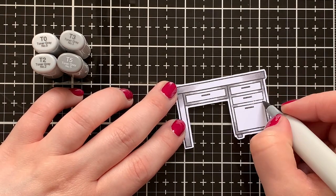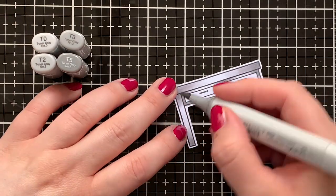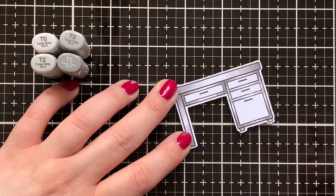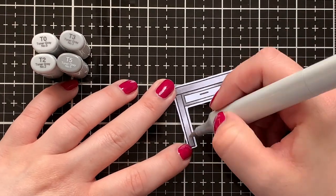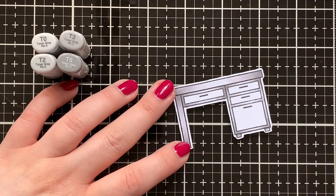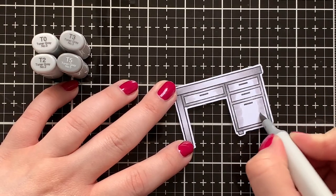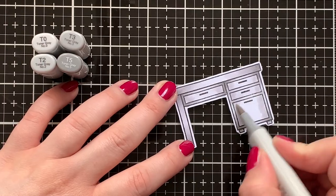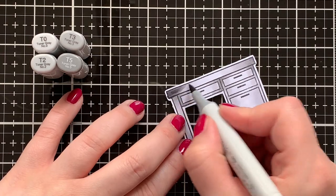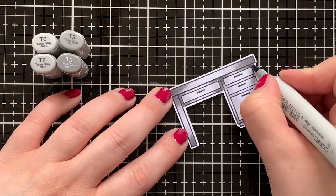For my desk I'm using some toner grays. My darkest shade is T5, then I'm blending that out with T3, T2, and T0. I don't own the T1 just yet — it was sold out — but I do want to eventually get it for an even nicer transition. I like the toner grays because they're a neutral gray — not warm, not bluish, just gray. Now I'm using T3 as my darkest shade for the drawers, blending that out with T2 and then T0, and going in with a second layer of T5 just to deepen everything up.